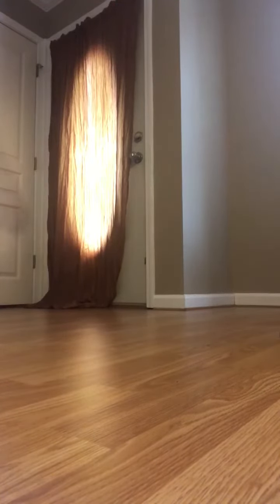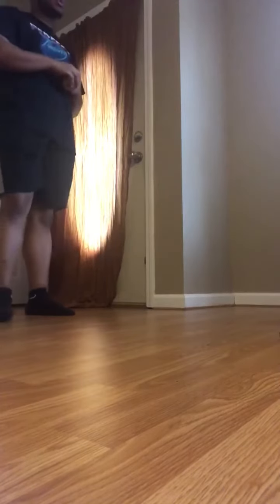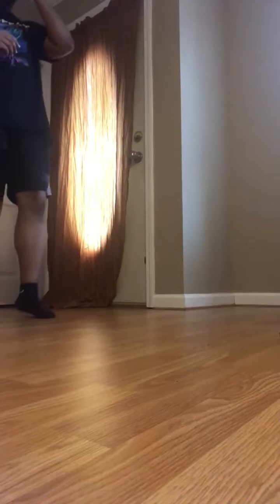All right everybody, this is body weight workout number three. Warm up real quick — we got down dog taps, 10 each, glute bridges 20 total, and then 15 shoulder circles going forward and backwards.